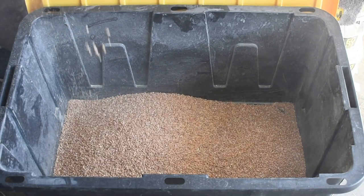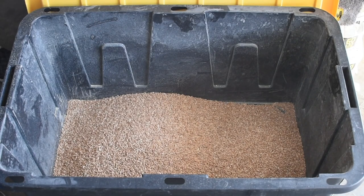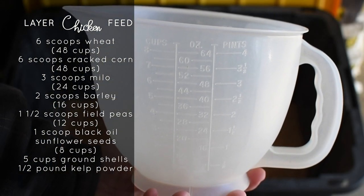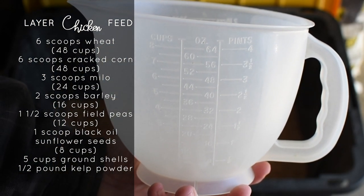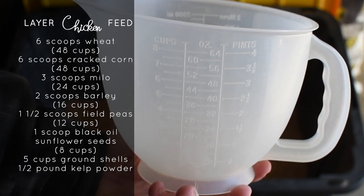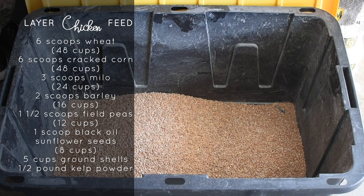So what we decided to do is make our own. And here's how we did that. We used an old batter bowl — an 8-cup batter bowl — so it was easy to measure things out with. And then just your standard 27-gallon tote that you can get from any big-box store. It works great because it seals well and keeps out pests and moisture.